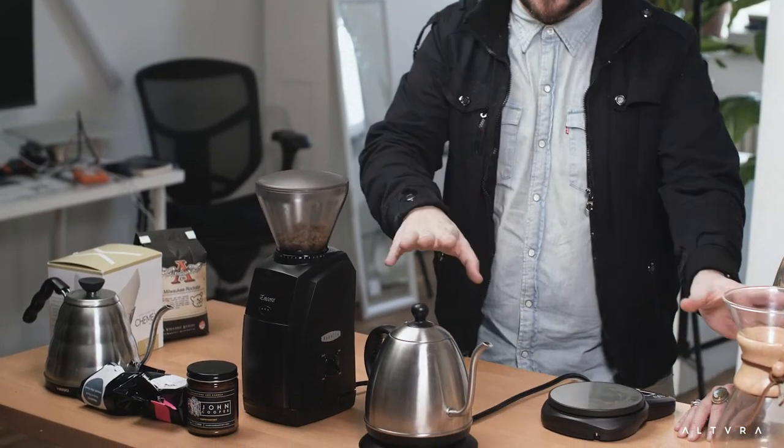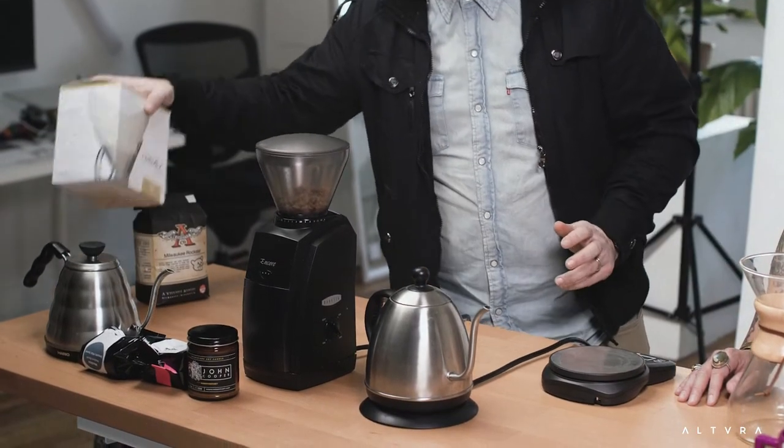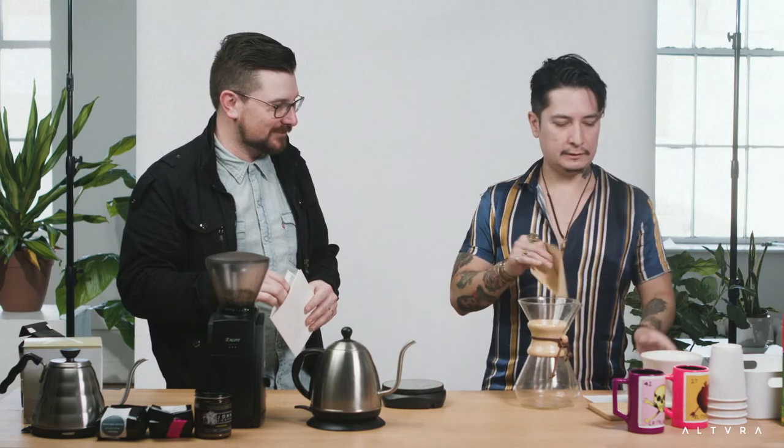We're going to pop that in, close it up. I'm not going to grind it yet because I'm waiting for the water to heat. While that's getting started, I'm going to get my Chemex filter. I like to use the white bleached filters, not the brown ones — the brown ones have a taste to them. They put a papery flavor in the coffee and we want to avoid that.